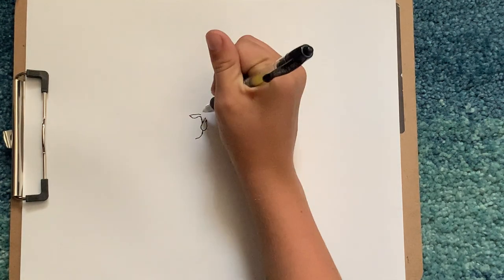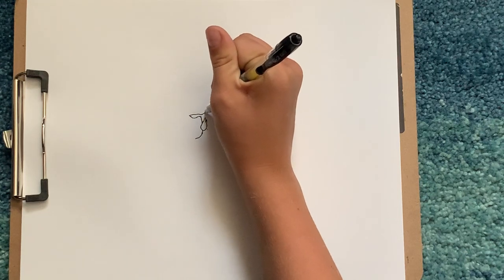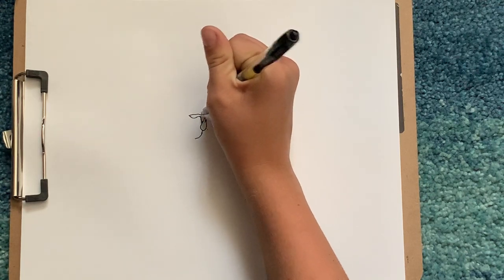And if I'm going too fast, pause the video. So now we can draw a big U like this, like a curved line.